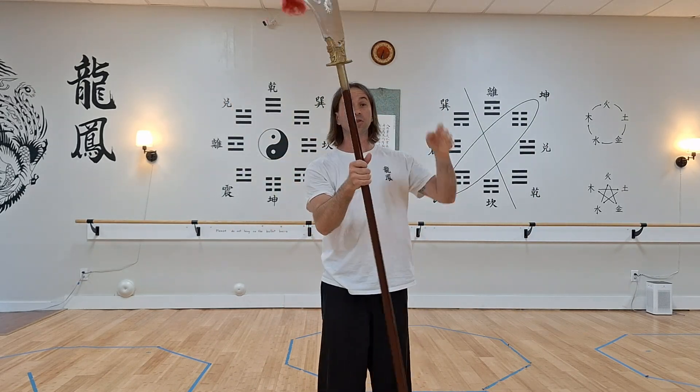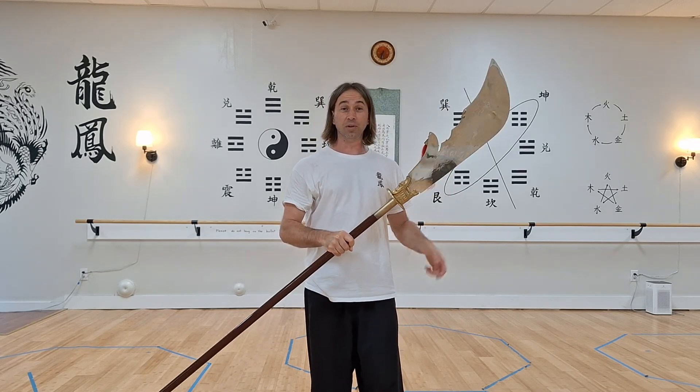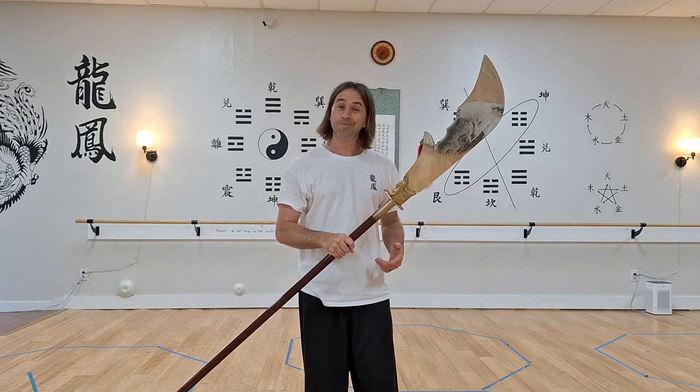If this is something that you're interested in learning, we've got one of our teachers here at Dragon Phoenix who teaches this weapon. We'd love to have you here and look forward to meeting you soon. Thanks!